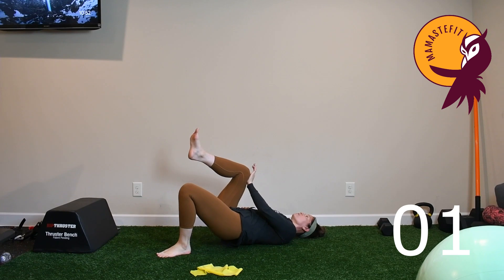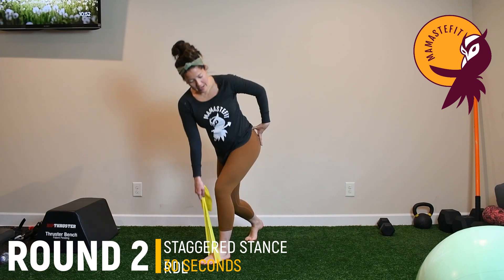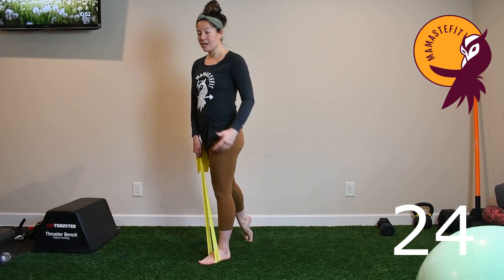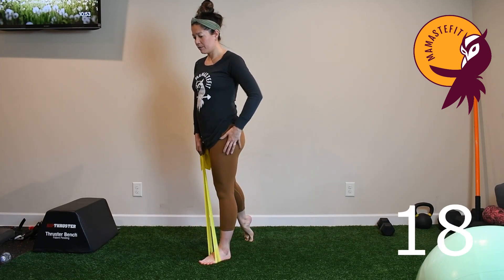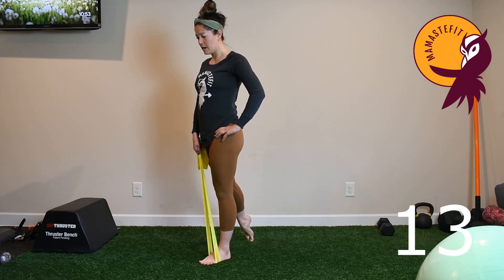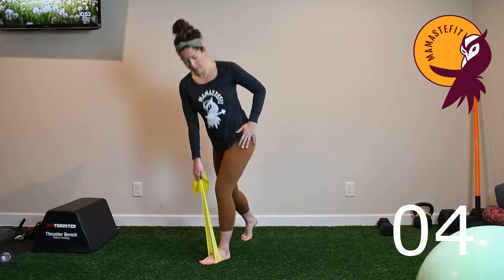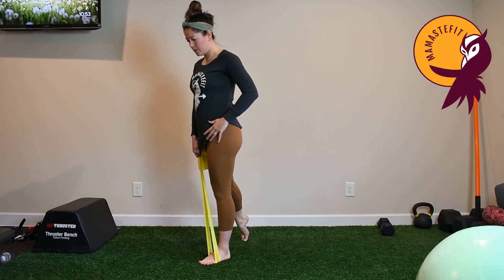Moving back to the staggered stance banded RDL for the second round: place the foot underneath the band, find that bottom position reaching to the floor, exhale to come up, inhale to reach back down. Keep weight in that front foot — there's a tendency to shift into the back foot, so really focus on keeping it forward. Reach to the floor, face forward, keeping engagement in that shoulder and lat, not allowing the shoulder to roll forward.